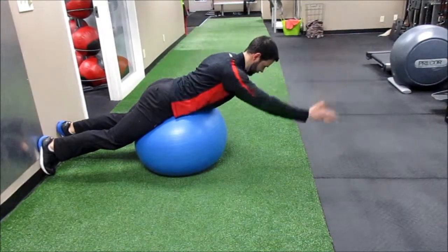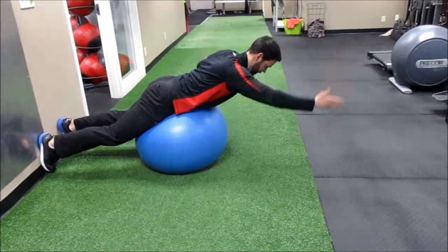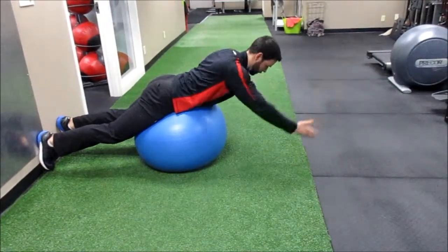Then we'll go for something else — turn each direction here. Keep that belly button pulled in and glutes tight.